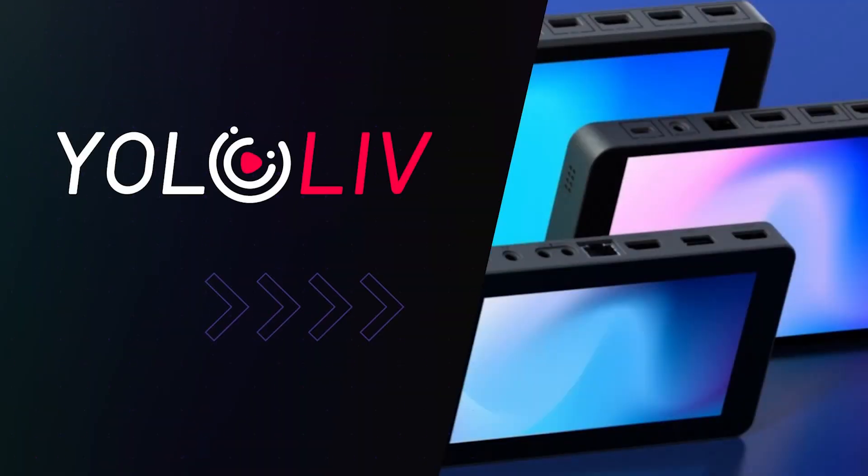Hi, this is Frank. Today we are going to talk about our new functionality introduced with YOLO Live: Network Bonding. Let's take a look at it.